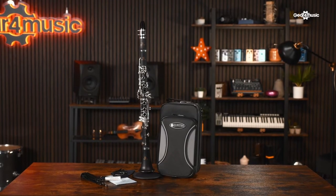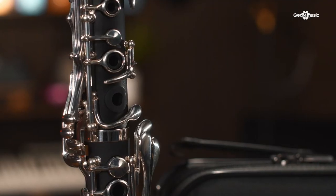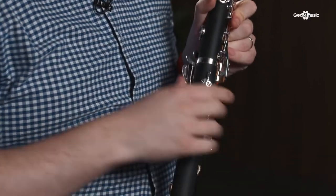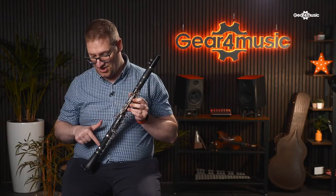This is the Jupiter JCL 700 clarinet, manufactured in Taiwan on state-of-the-art machinery, which ensures precision in every instrument. A really nice feature is the raised tone hole on the C/G key, which fits comfortably under the fingers without overstretching. It also has offset trill keys, which help alleviate moisture build-up in that area. There's also an adjustable thumb rest on the back so you can get into a comfortable playing position. It has silver-plated keywork and double bladder pads, which help create that great seal.